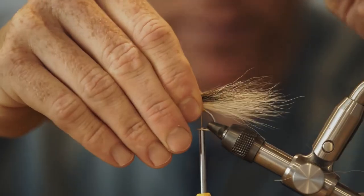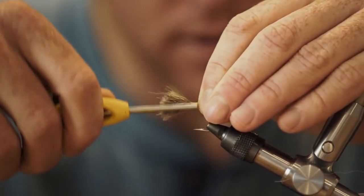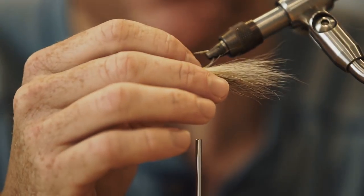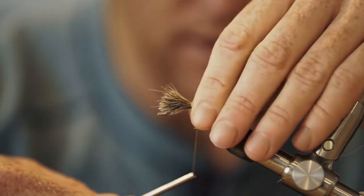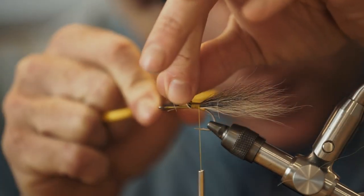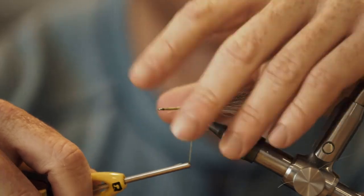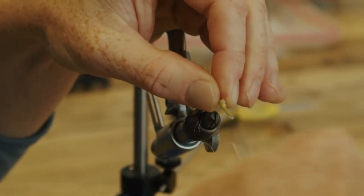That's a nice tail. Put the white side down and pull up on your thread so that it doesn't turn it over, and just make sure the hairs are kind of around that little thread ball we made. Get a few thread wraps right up against it so it doesn't foul, and then come back in here with your scissors. Lift up the skirt a little bit, get underneath, and trim on an angle — we're going to make a little ramp here because we're going to tie some other stuff in on top of it. Get all your trimmings out of the way and then wrap down onto the hook shank and really lock this down.